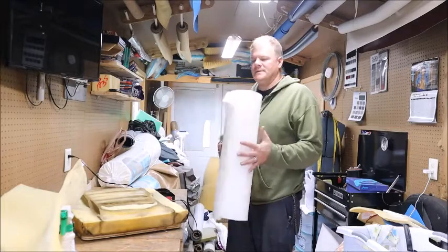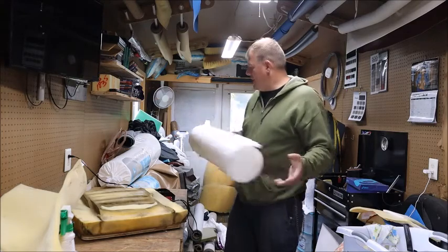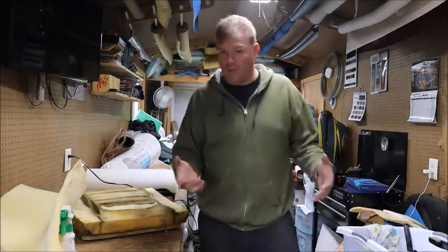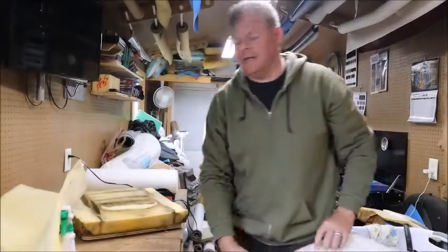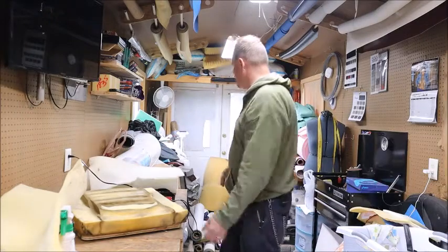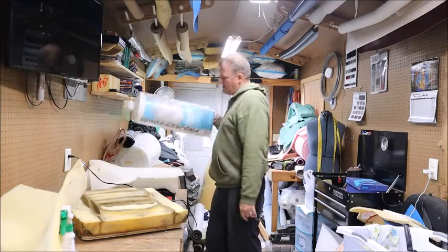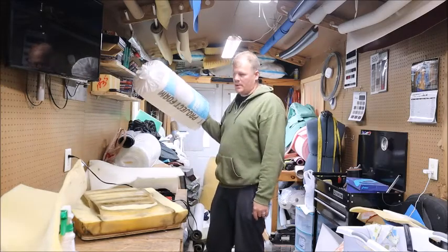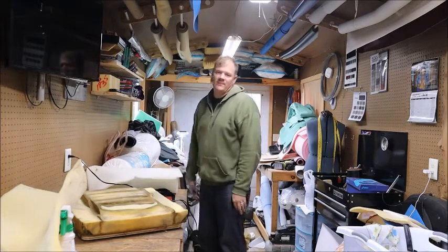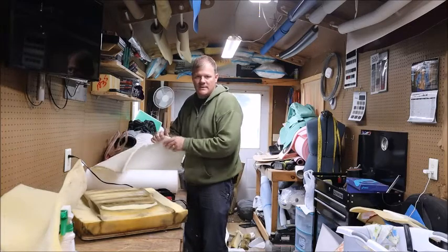I buy this foam — sometimes I get the green from Joann's, but I also get some from Hobby Lobby, just because this stuff I can put my hands on and go, 'Yeah, that's what I need.' I also buy this Project Source stuff from Walmart. I get the green from Joann's and some from Hobby Lobby.